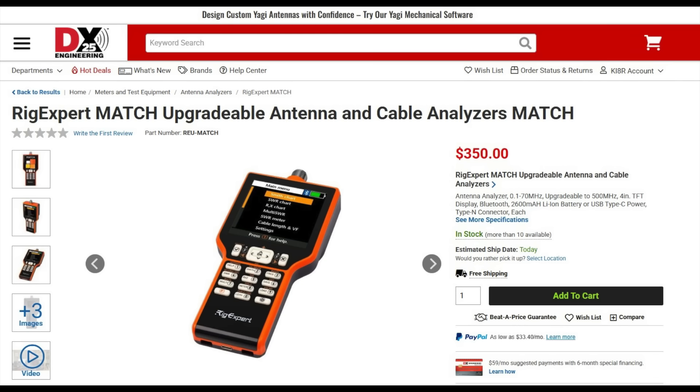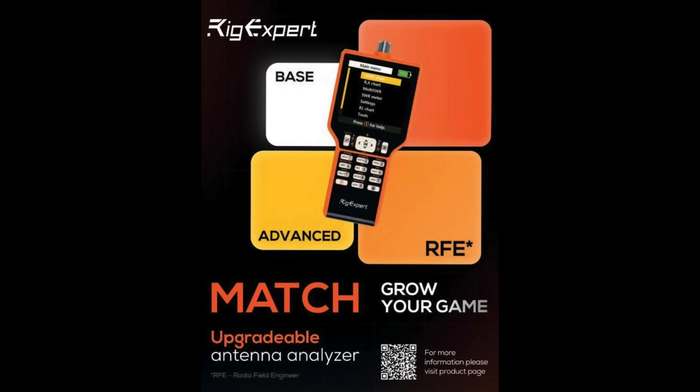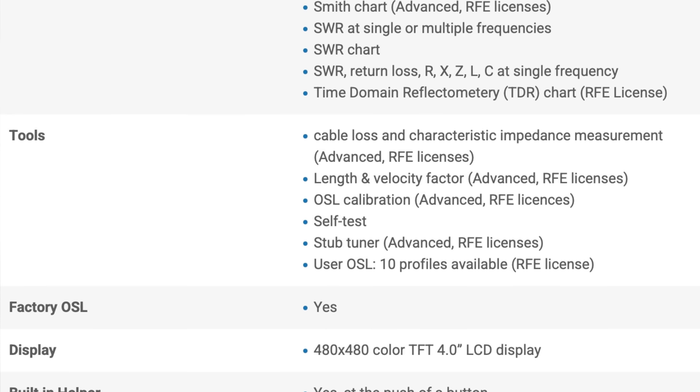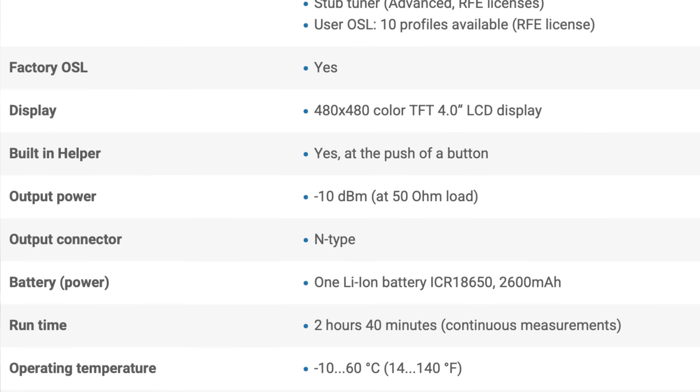Up first is the new RigXpert Match. The Match analyzer is unique to the RigXpert line in that it's upgradable. Not only can you add more frequency range, but you can also add more features. This means that you can buy the base model now and add features later if and when you need them. The Match has a large 4-inch 480x480 TFT LCD display, comes with a built-in rechargeable 18650 battery, is factory calibrated, and uses USB-C. The base model covers up to 70 MHz and includes features such as an SWR chart, Rx chart, return loss, SWR meter, multi-SWR meter, and more.